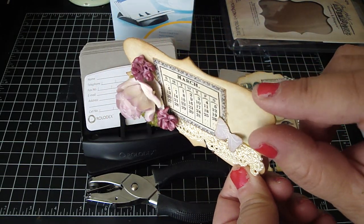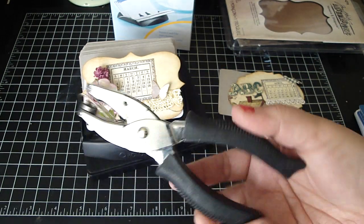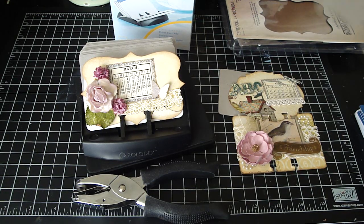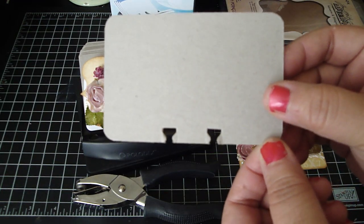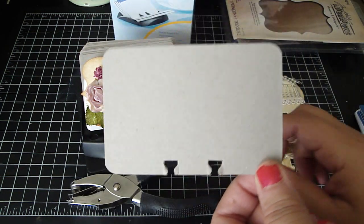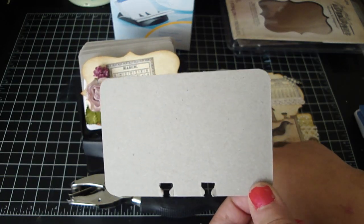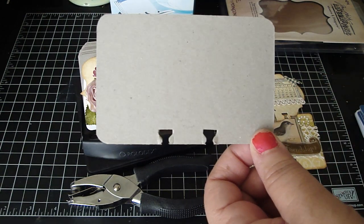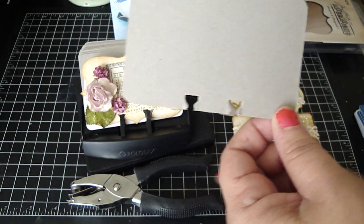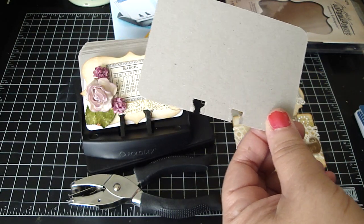I used lightweight chipboard. I wouldn't recommend using your punch with medium-weight chipboard, although it does work — I did try it — but I wouldn't recommend it because it is very thick chipboard and you might damage your punch. If you don't have the die, you can create your own, and I'll put the dimensions of this actual die cut on the screen. I used my corner chomper to round the edges, and I used my punch to punch out the bottom.